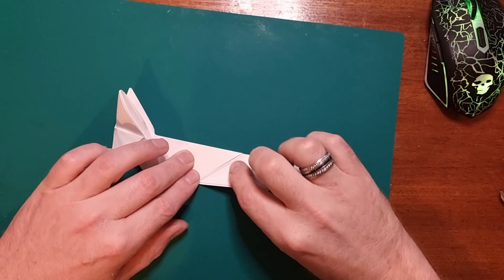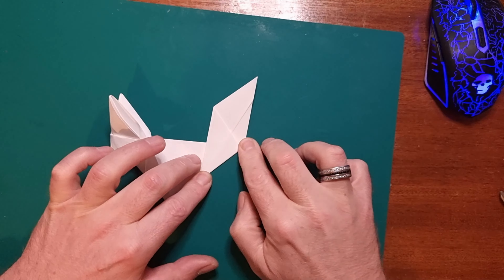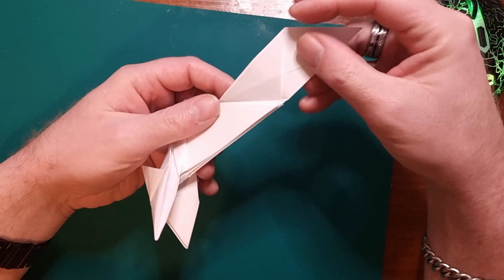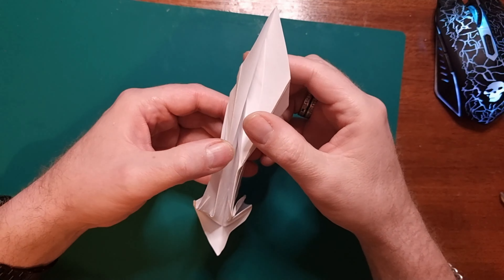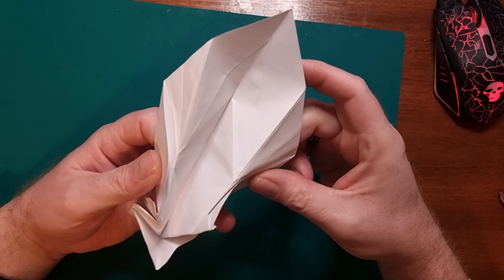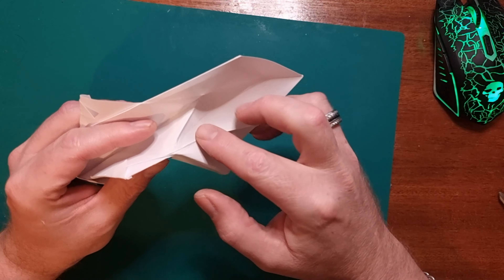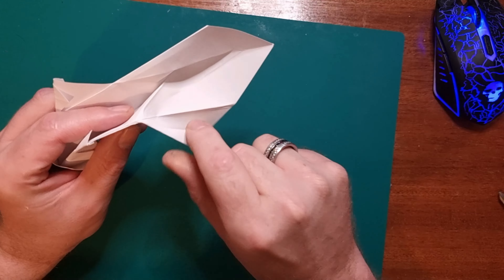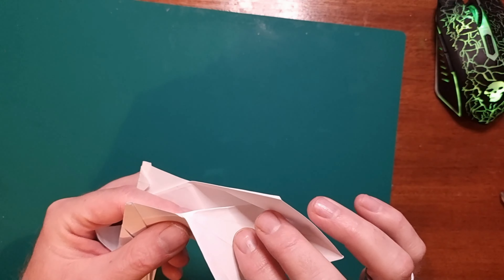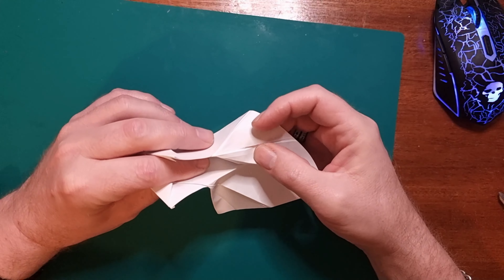Then what you want to do is bring this tail section up to this line here and score that down, and then bring it back on the reverse side and score that down as well. From here, what you want to do is open up the back as much as you can without opening up the front, and fold that back like that and crease it down. Same with the inside one, and the same with this side over here.